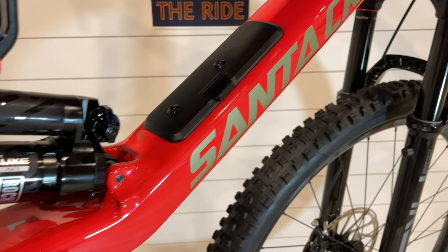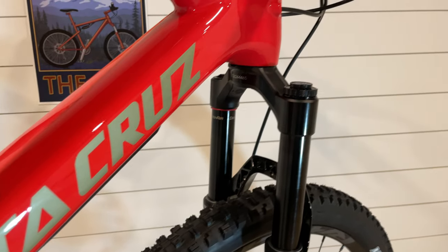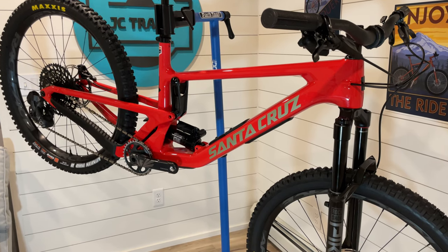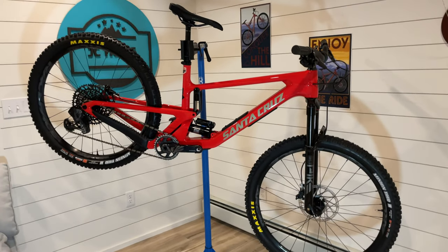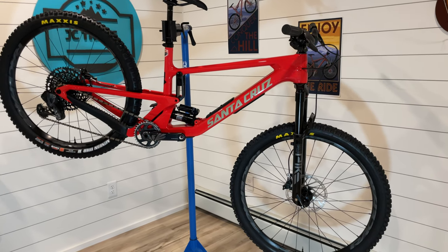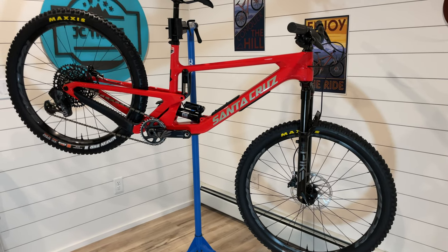But speaking of RockShox products, I have a bike here — let's just look at the bike. Here it is, guys. This is the new 2023 Santa Cruz 5010. If I back up and take a look at it, does something look off? That wheel is a little smaller than this wheel. The new 5010 is a mullet. So technically, Santa Cruz no longer makes a pure 27.5 mountain bike.